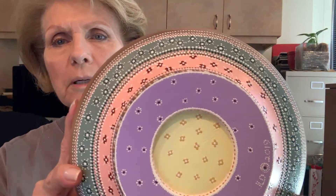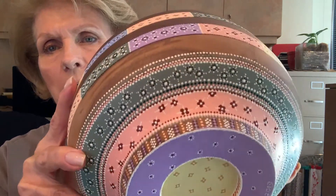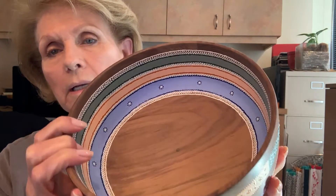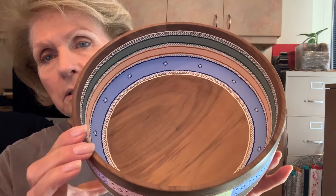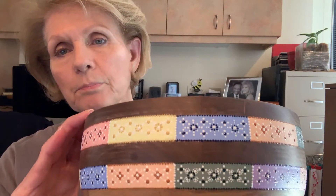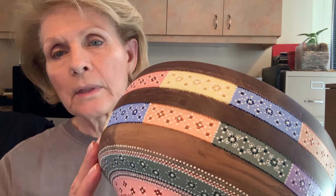The other one has moved along as well. I can't remember from the last video if the bottom was all done or not, but the outside is pretty much done and I've started on the inside, but it still has a long way to go.